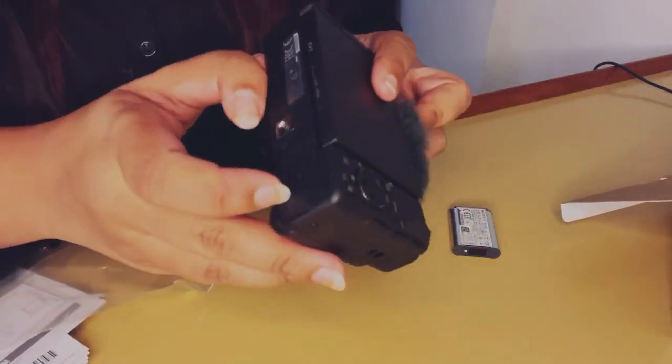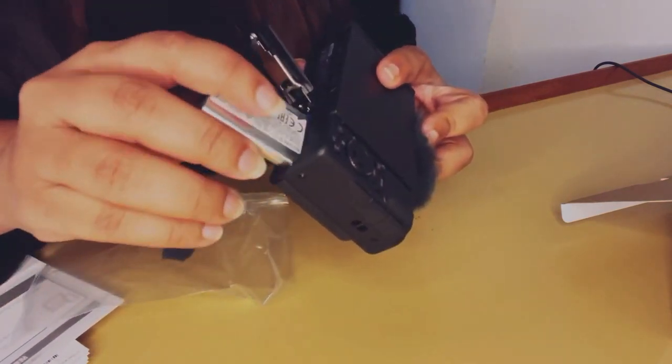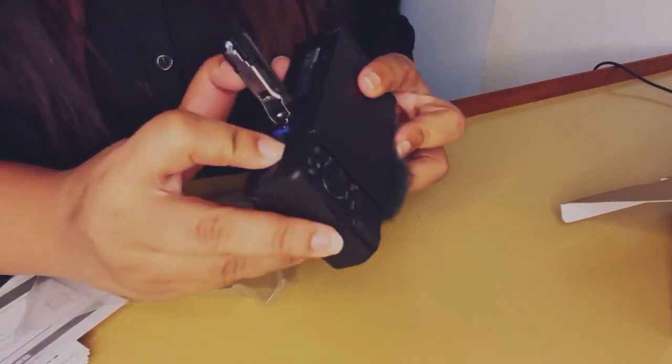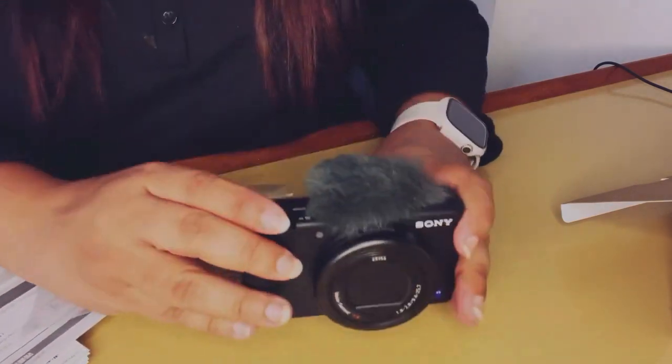The next thing is putting in the battery. On the bottom of the camera there's a small lock and hatch where you put in the battery, and that's literally it — there's really nothing complicated about this part.